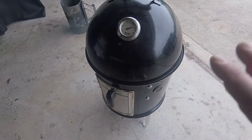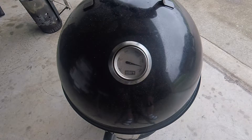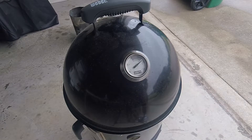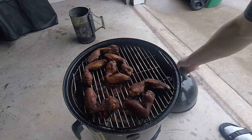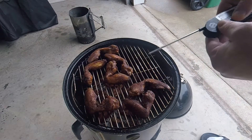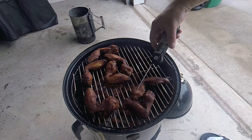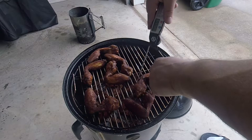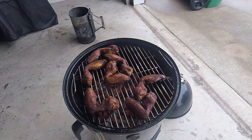We want a hot, dry smoke. Okay, 30 minutes in and we're at 325, 330. We're sitting about 275, 285 — it's been about an hour. I'd say these babies are ready. I tried a couple of them. 177 degrees — yeah, these are done.